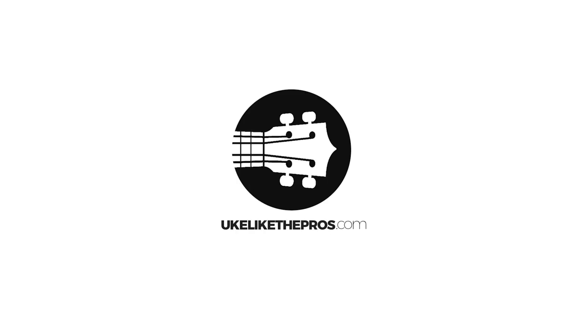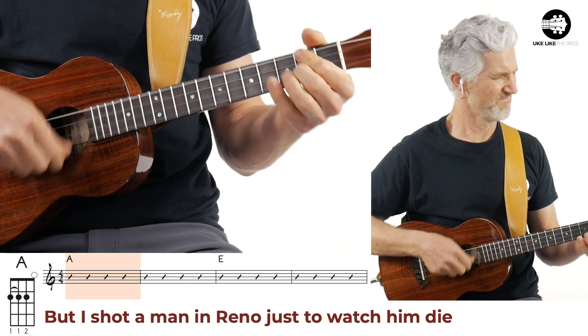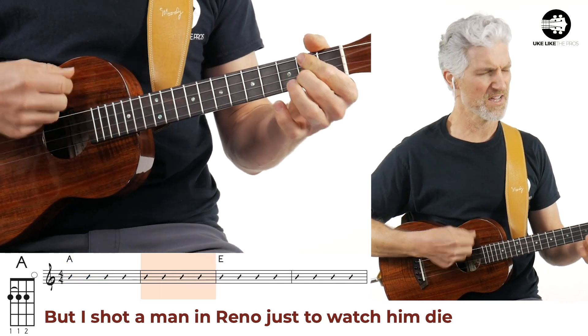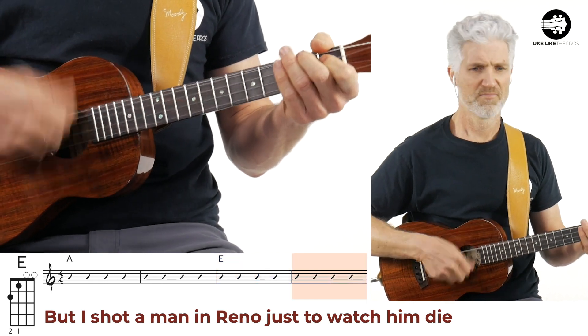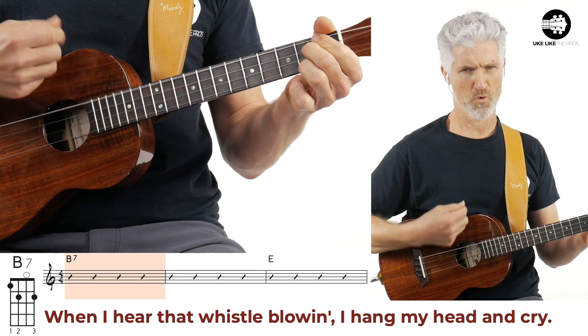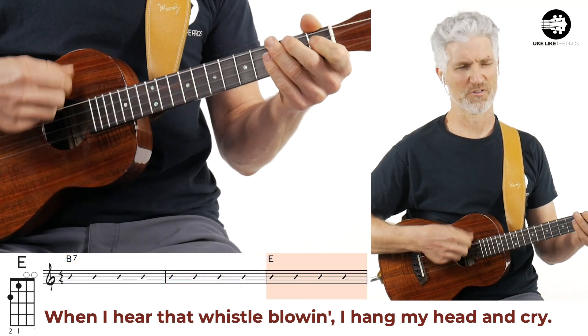And this baritone — that's right, baritone — sing-along, play-along. We're going to be doing the one and only Johnny Cash. This is my favorite: Folsom Prison Blues. 'But I shot a man in Reno just to watch him die. When I hear that whistle blowin', I hang my head and cry.'